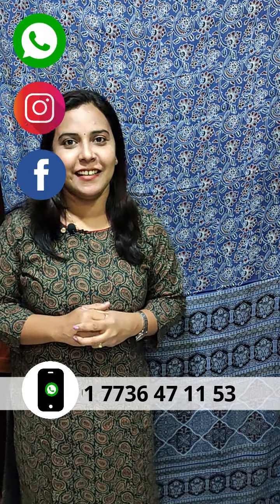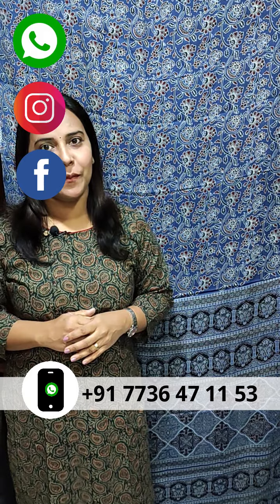Please send me a message — my WhatsApp number is 7736471153.